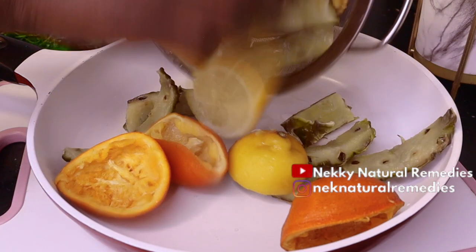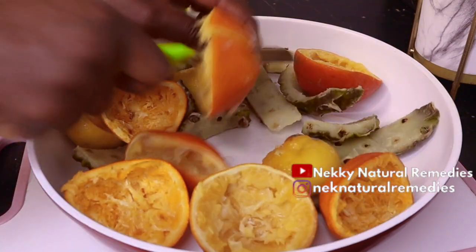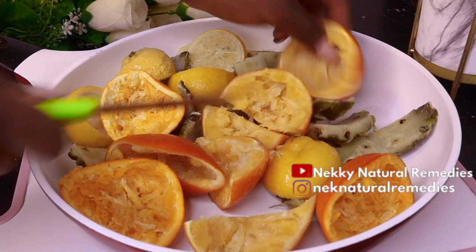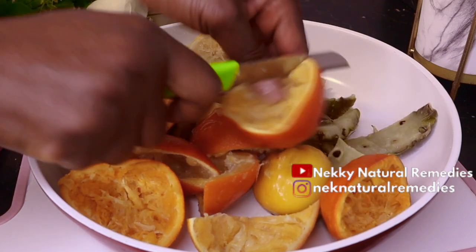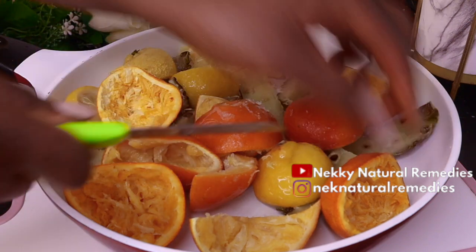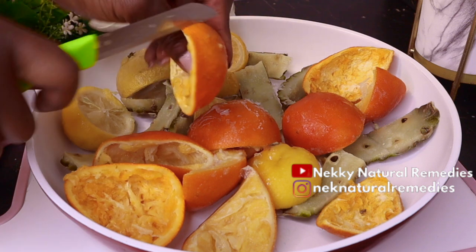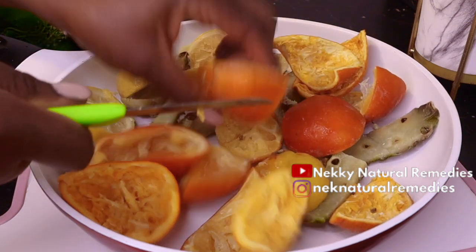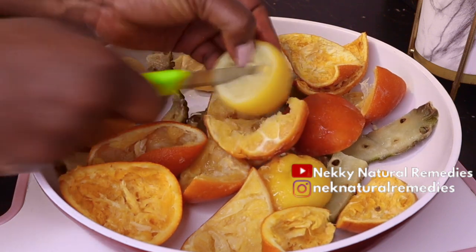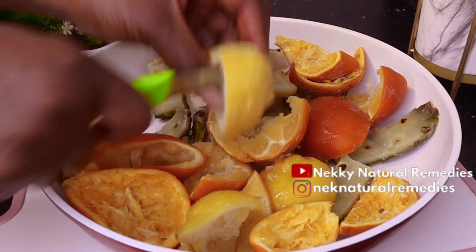After washing, I transferred the peels to a saucepan. You can use a pot or anything you prefer. Pineapple peels have a high amount of vitamin C, which helps boost immunity. Another extremely beneficial enzyme found in pineapple peel is bromelain, known to cut down inflammation in the body. Some people throw the pineapple peel away when they peel pineapples, but you are throwing away something very useful for your health — please stop throwing it away because it is very medicinal.